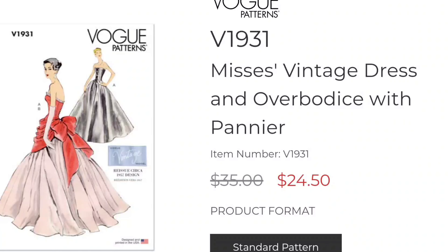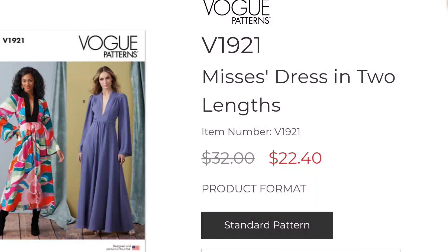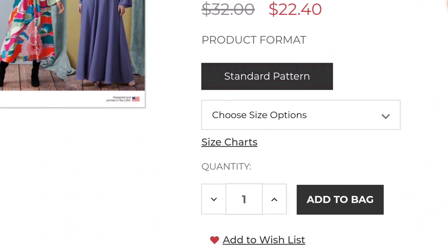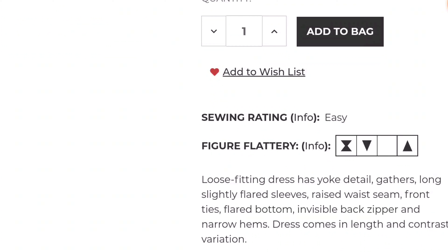I like how elegant it is. I think for those individuals who are sewing period costumes or historical type costumes, they would really like sewing these types of garments and putting them into their collections. I think they're very beautiful.